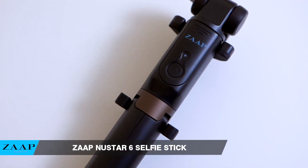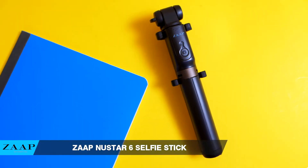Hey guys, my name is John, and today I wanted to make a quick review of the ZAP New Star 6 Selfie Stick.